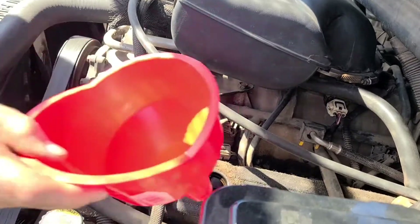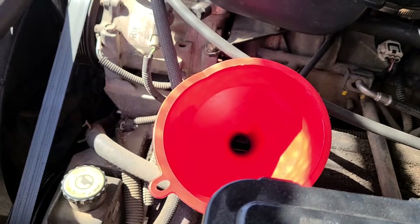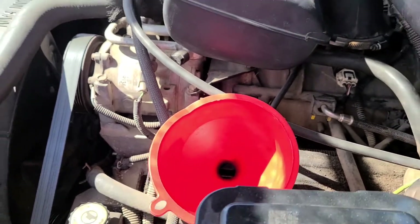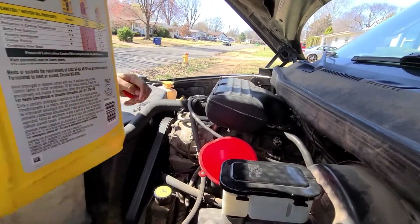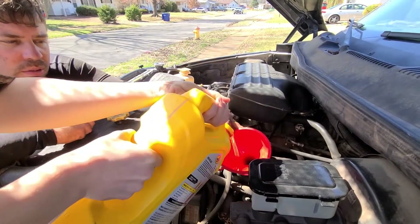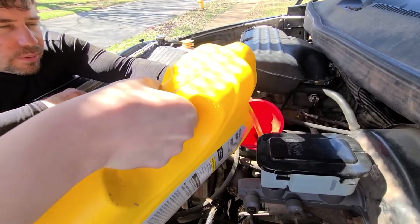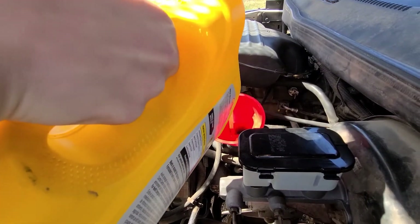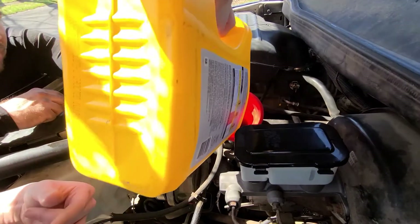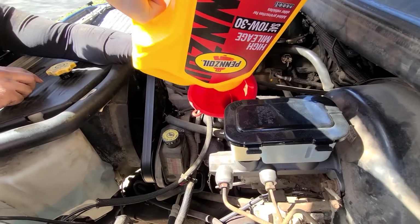You go right here to the oil cap, unscrew it, get a nice little funnel. If I remember right, this takes six quarts, so we're gonna put five plus a little in and then check it later or tomorrow. It's heavy — don't spill it. Don't try to pour it too fast. This Pennzoil is about seventeen or maybe twenty-two dollars now at Walmart.